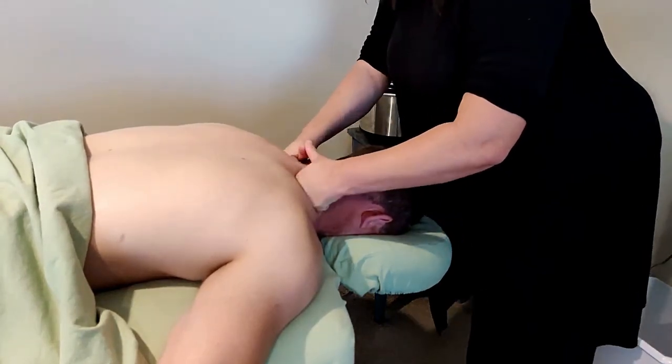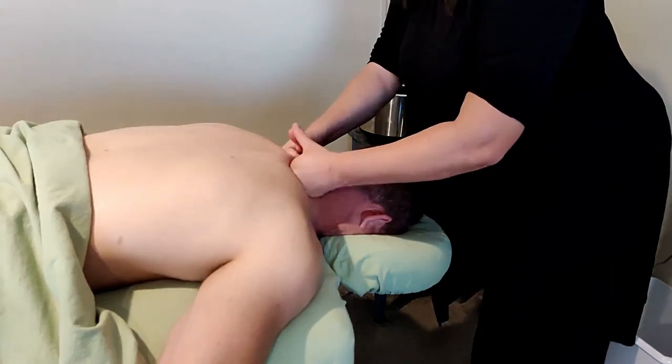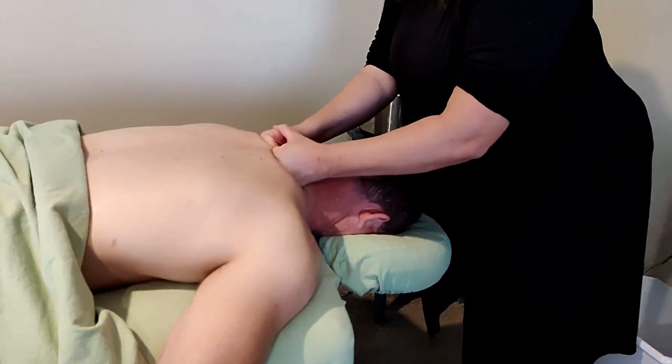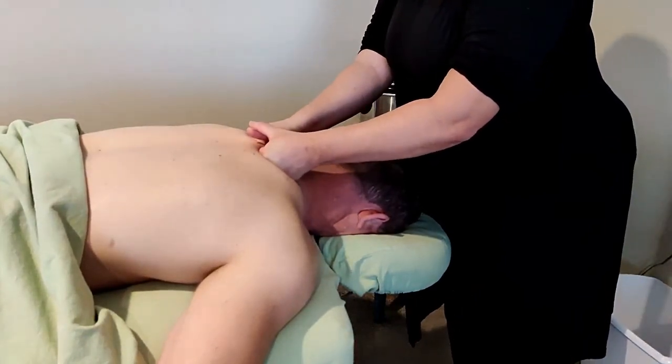I'm just using knuckles to break up a lot of the muscular congestion that can happen with torticollis clients, again pushing down towards the feet.